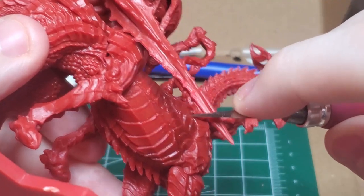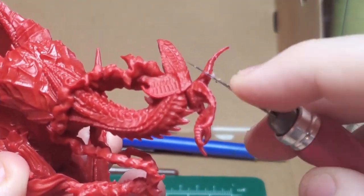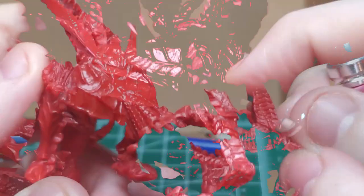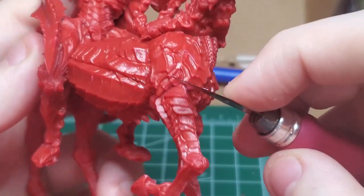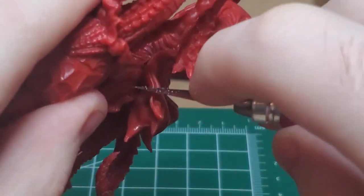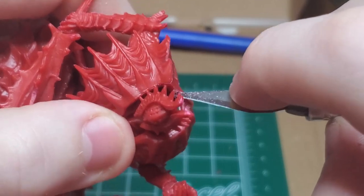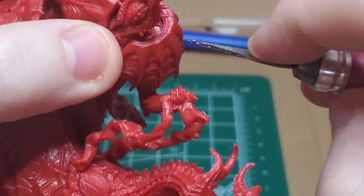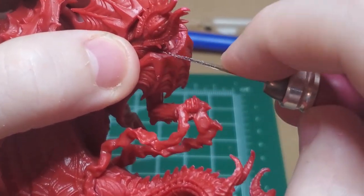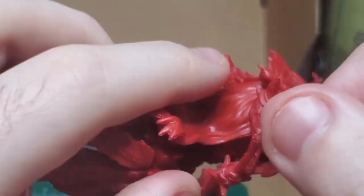I start off by trimming the mold lines on the lance, the horns, the legs, as well as several other parts on the body such as the cape, the underbelly of the horse, the collar on the Cavalier Angelo, and the flaming reins that the Cavalier Angelo holds in his hand.